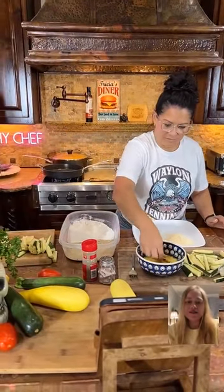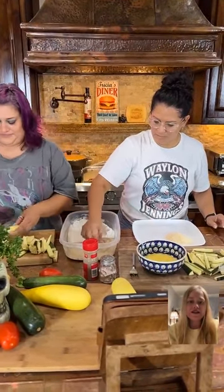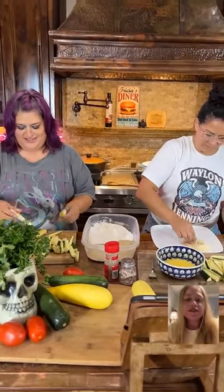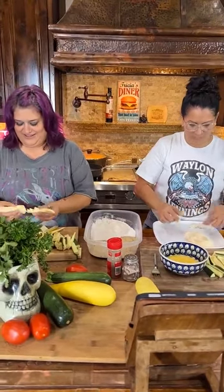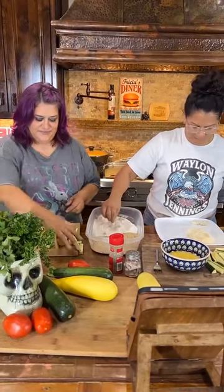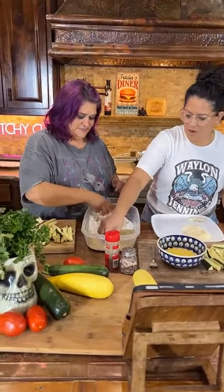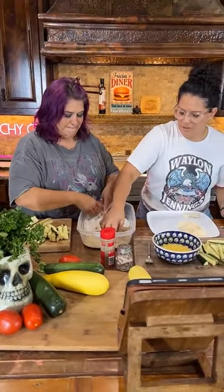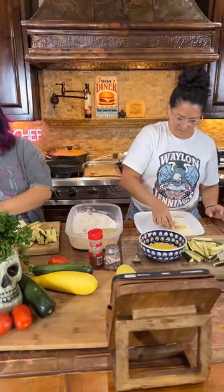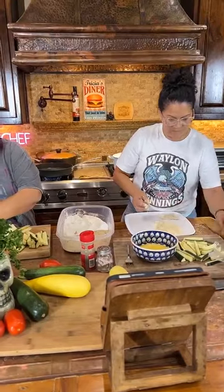So you're just going to pop yours in the air fryer. My shapes are awful — they look like they're not even all even. Let's do the pretty ones first. So I'm doing a combination: I'm going to do the flour, then dredging it in the milk, then back in the breadcrumbs, and also the Parmesan cheese.